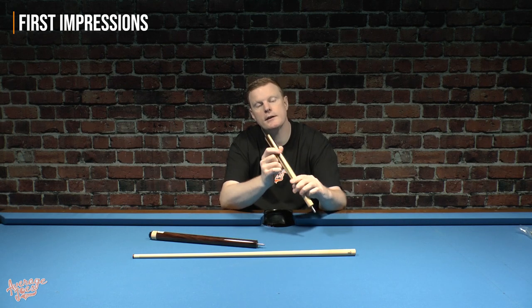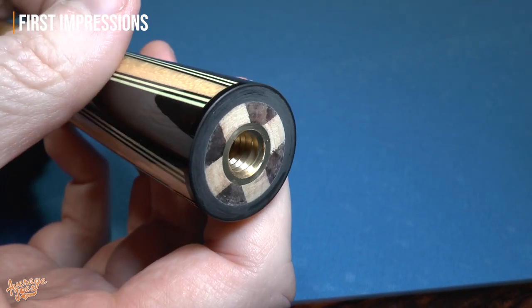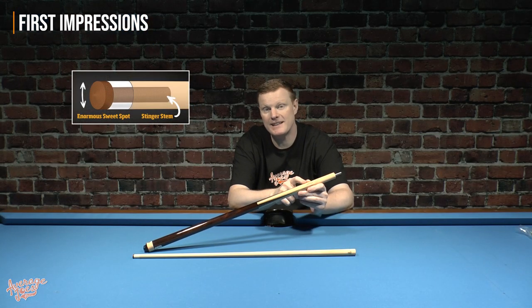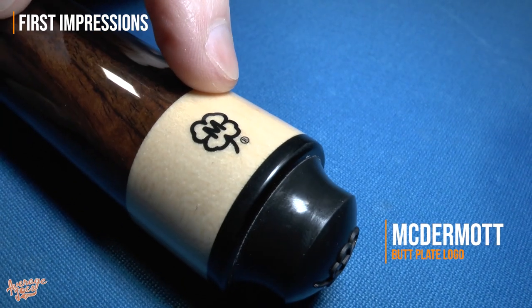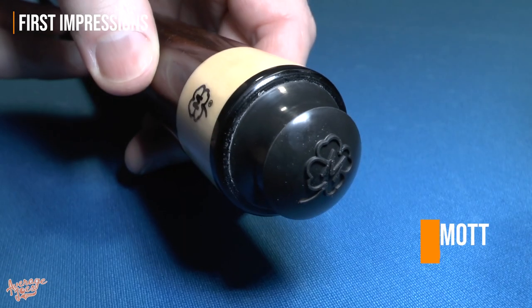When you look on the end, you can very much see that these are indeed wooden inlays. Just printed up towards the front, we have a patent number — that will be the patent number for the Stinger tip technology, because that is a patented design. For our joint, this is a 3/8 by 10. On the butt plate we have the McDermott logo, and the butt cap itself is the standard McDermott butt cap, also complete with the McDermott logo.